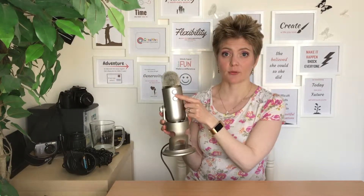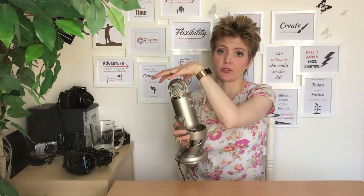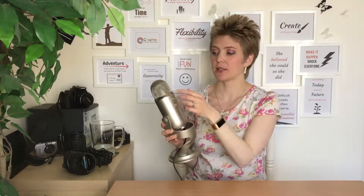Here you've got the different directional patterns that the microphone picks up. On the far left you have the stereo, then you have the omnidirectional, the cardioid pattern, and the bidirectional or interview setting. The omnidirectional basically means it's going to be picking up everything around it from all directions. The cardioid pattern means it's going to be picking up just from the front, cancelling out everything around it.